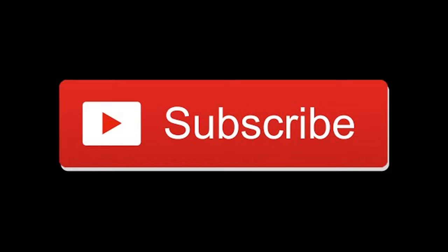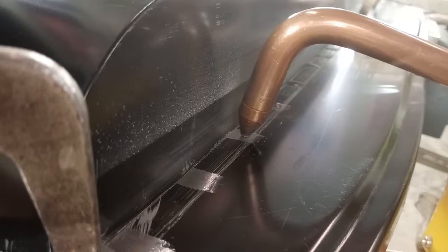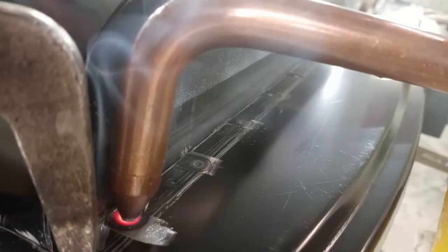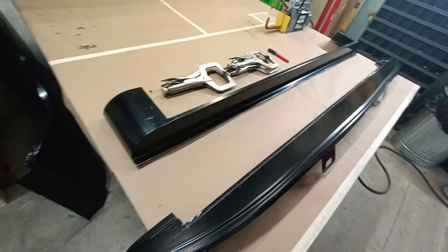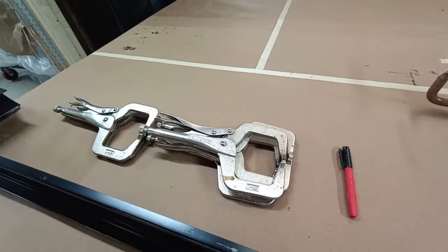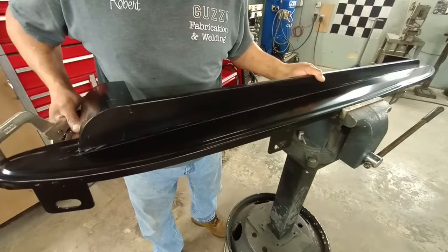How to spot weld with a resistance spot welder. When possible, I really like to use a resistance welder — for one thing, it mimics a factory assembly technique, and it produces a really nice clean job. What we've got going on today is we're going to be assembling these 1949 Chevy splash pans using the resistance spot welder.